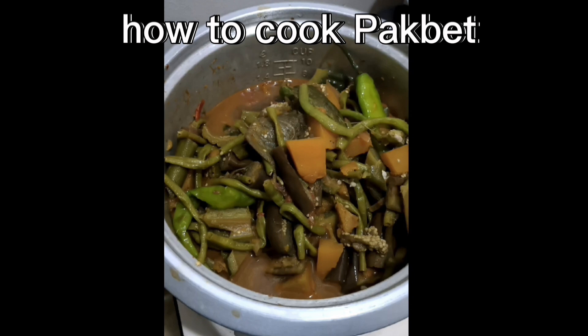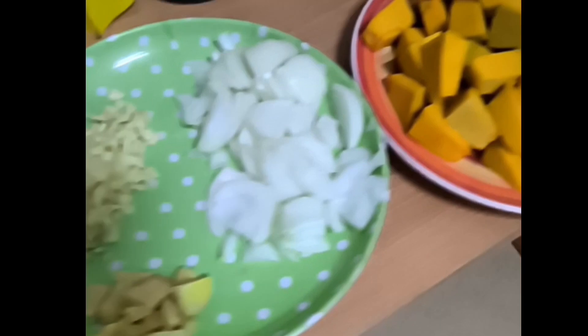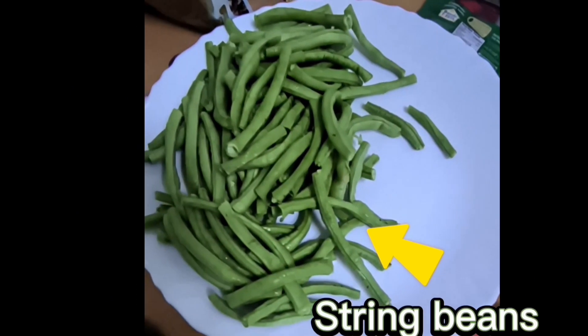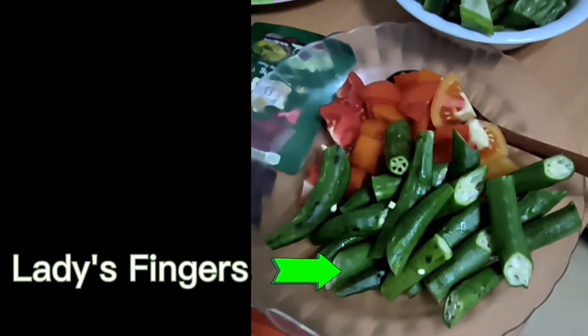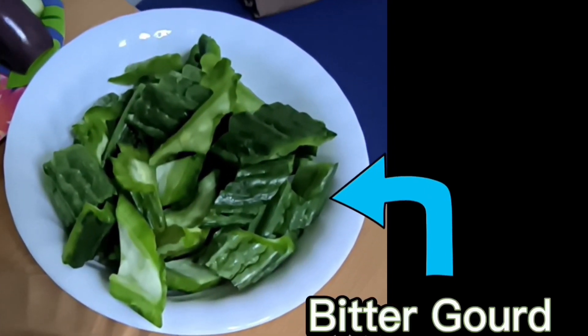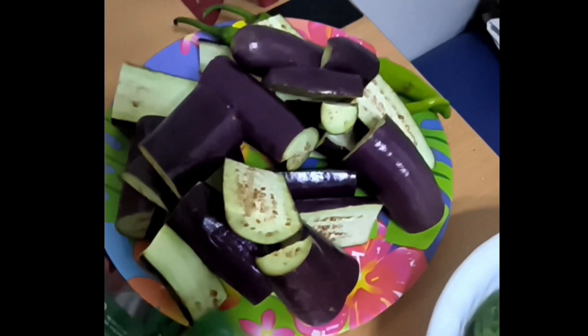How to cook pakbet using a rice cooker. Here are the ingredients: garlic, onion, ginger, pumpkin, string beans, ladies fingers, tomato, bitter gourd, eggplant, and shrimp paste.